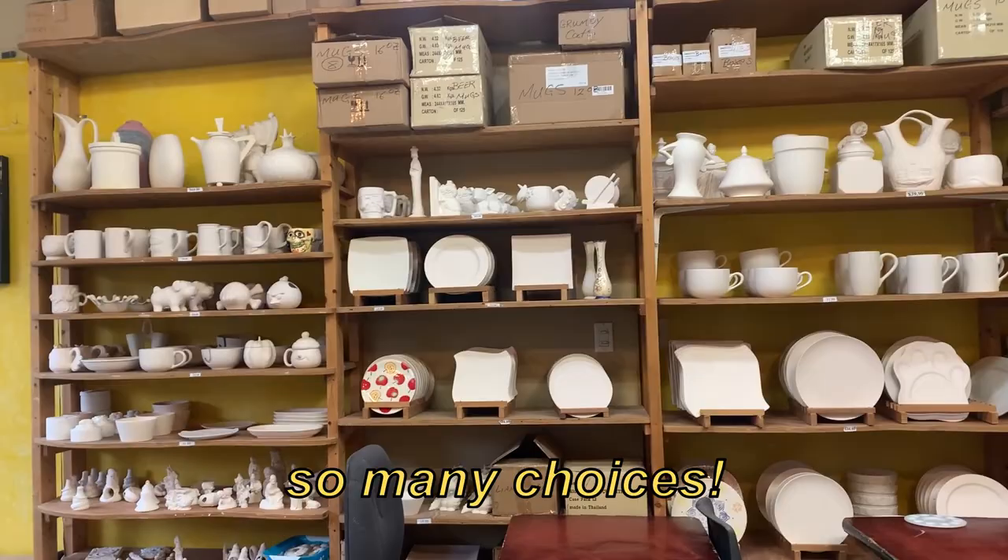Hey friends, welcome to Soja Videos. My name is Joan, this is Renee, and we're gonna be painting pottery — our own customized pottery pieces. I'm so excited! Me too, let's go.